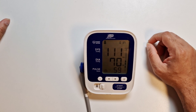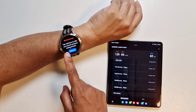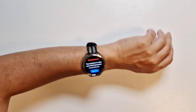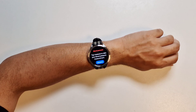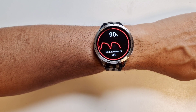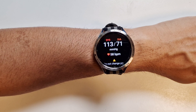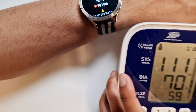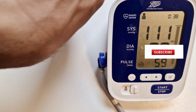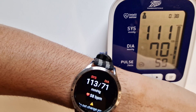We're going to do a quick reading on the watch now and see the difference between the medical device and the watch. Blood pressure — tap measure to take a blood pressure measurement. We move the phone out of the way and try measuring with the watch. On the watch we got 113 over 71, and on the medical device we had 111 over 70. That's pretty accurate — a difference of 2 on the systolic and 1 on the diastolic. Impressive.